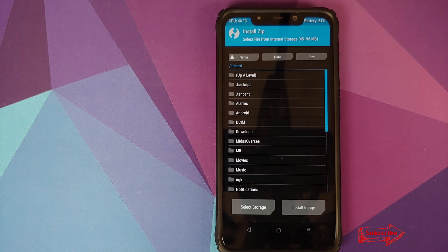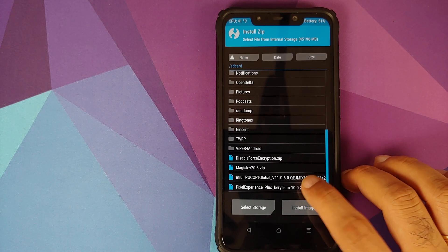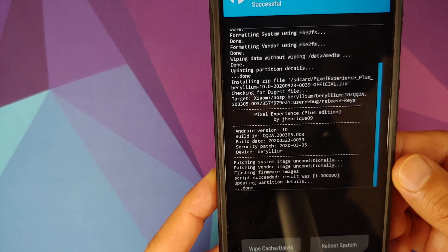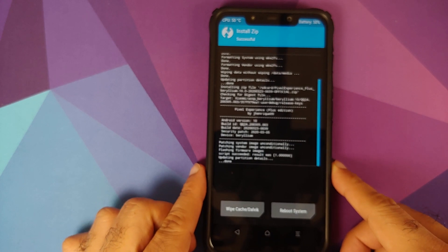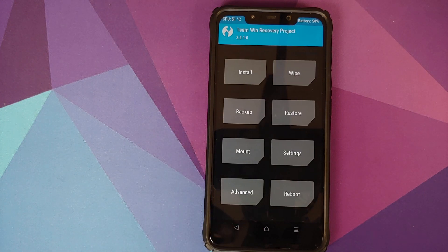Once the wipe process has finished successfully, click the Home button, go into Install, and navigate to the folder where you downloaded the Pixel Experience Plus Edition file. If you downloaded it directly on your phone, it will be in the Downloads folder. Select the file and swipe to confirm flash. Once it has flashed successfully, make sure you get the message that says 'script succeeded and result was 1.' If you get any other message, there may be an error with the installation.